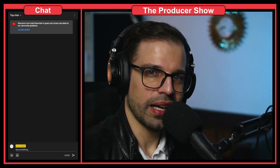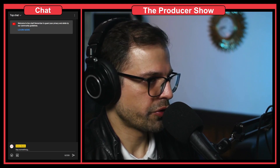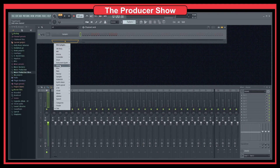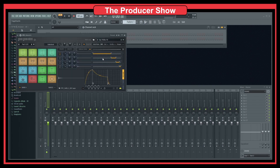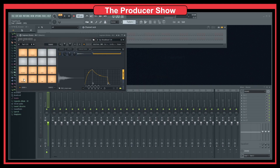How to get that live drum feel that sometimes we have in our tracks. Let's go to FL Studio. I like to open FPC and load a kit — we have snare, kick, and hi-hat.